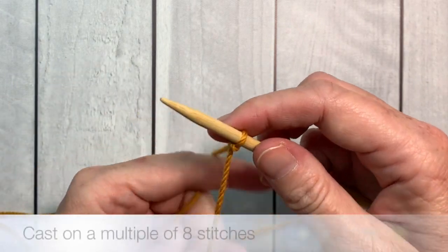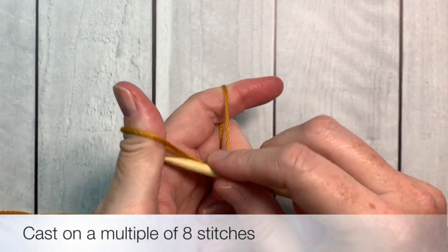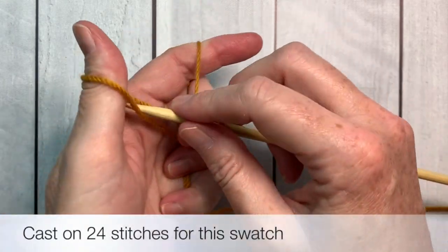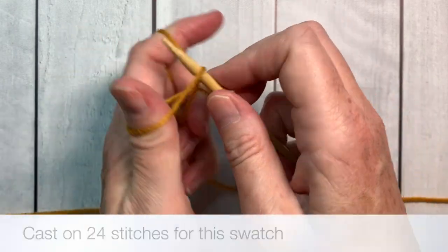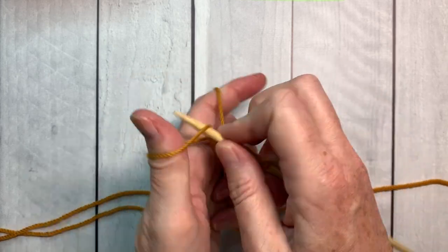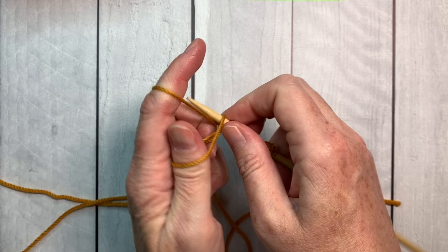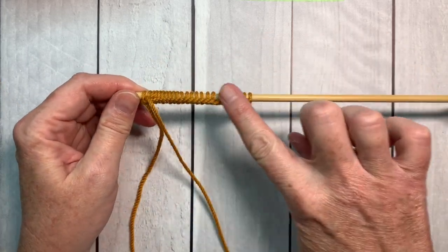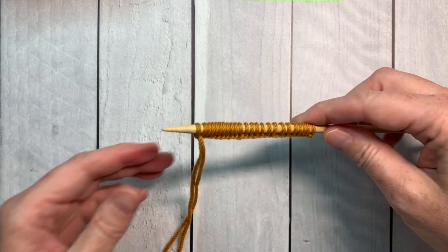We'll begin by casting on a multiple of 8 stitches. In this case I'm going to cast on 24 stitches for this swatch. After I cast on I always take a moment to count my stitches and make sure that I have the right number.